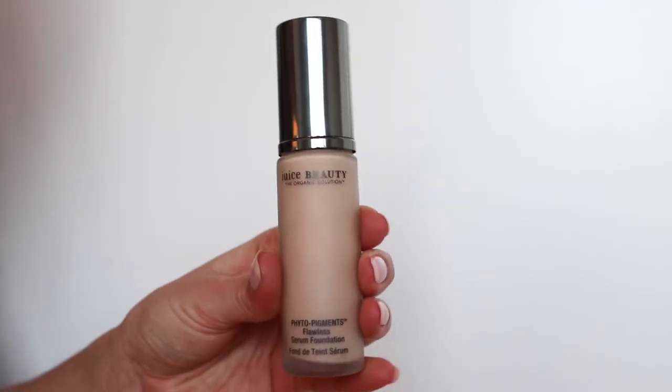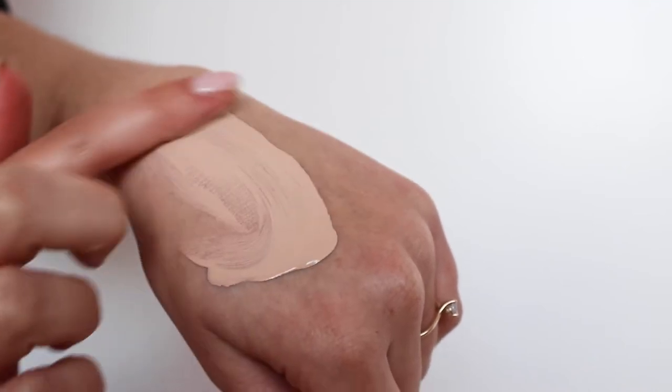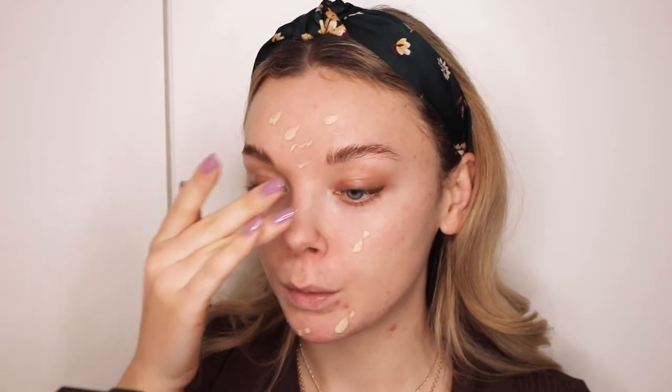I'm going to be using this one from Juice Beauty. This is the Phytopigments Flawless Serum Foundation and I have the shade OH Cream. I'm going to apply it using a damp beauty blender — this one is from Nirei. Most of the tools I will be using today are from Nirei, but I will be sure to tell you the name of everything. I dot it around on my face focusing on the center and then blend it outwards, then buff it in with the damp beauty blender. Our foundation is applied and we got a nice and even base.